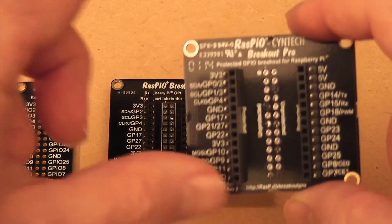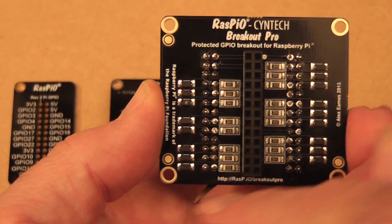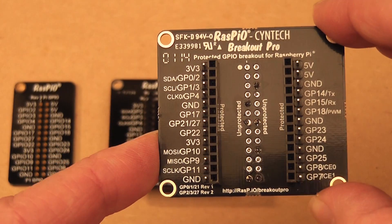This one's the RasPiO Breakout Pro, and the Pro stands for protection. On the underside you have a protection circuit on each of the GPIO ports, which helps to protect your Raspberry Pi in case you make a wiring error.